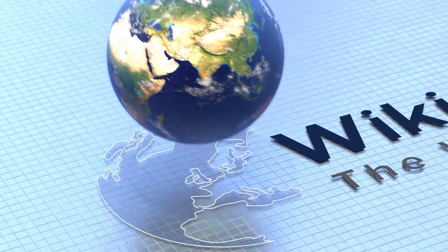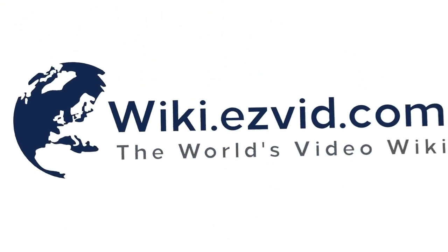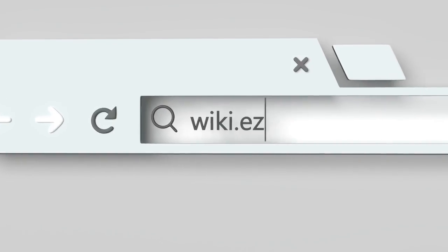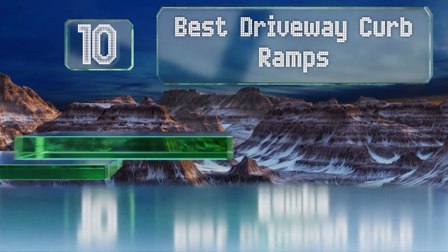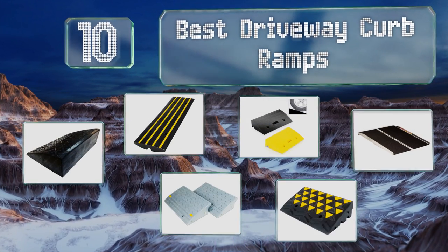EasyVid presents the 10 best driveway curb ramps. Let's get started with the list.